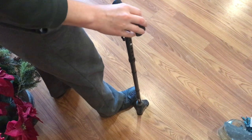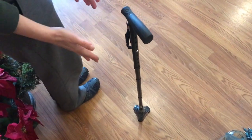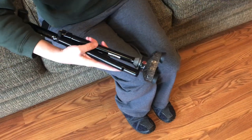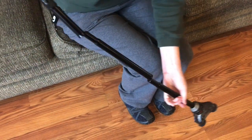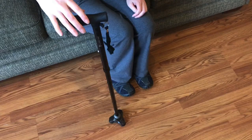This is the Hurry Cane. We found it at Ollie's for twenty dollars, and it was a really good deal for a very handy cane with a flashlight built in.